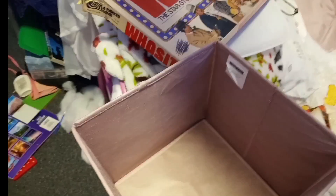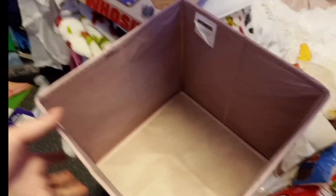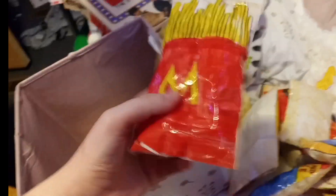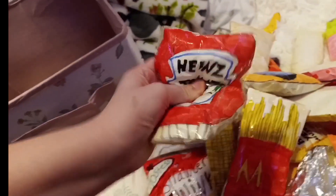So in this smaller bin I'm going to add anything that is not food related, and then in this bigger bin are going to be all my food squishies — since I have a ton more food squishies, they'll go in the bigger bin. The first round I'm just going to go through and add all of my food squishies. And if I haven't mentioned this already, I'm going to keep out all of my Valentine's Day ones since that's the upcoming holiday, so if I see any Valentine's Day squishies they're going to be on display.